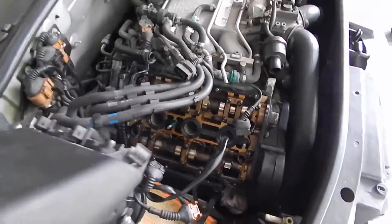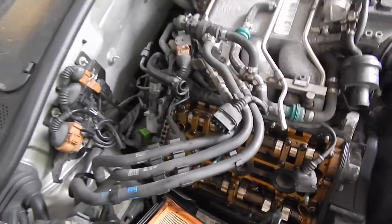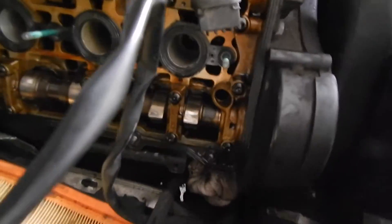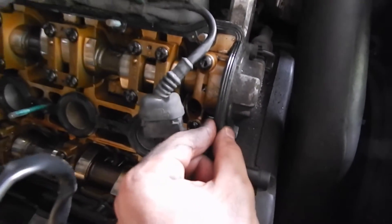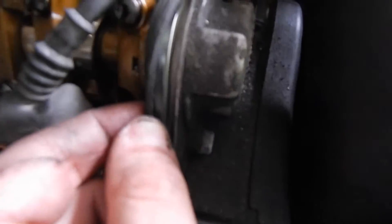We did get the valve cover off, and man, was it a pain. You might have seen me cutting some zip ties — those were just holding some vacuum lines and certain lines on the valve cover, so I had to cut those to take them off. I will make sure to put those back on. There's the inside of the motor — the cams at least — and it is pretty cool looking. To get it off, I stuck a small screwdriver in between the cover and where it seats, but I stuck it into the gasket so the metal of the screwdriver wasn't on the metal seat, and then it started slowly prying up.